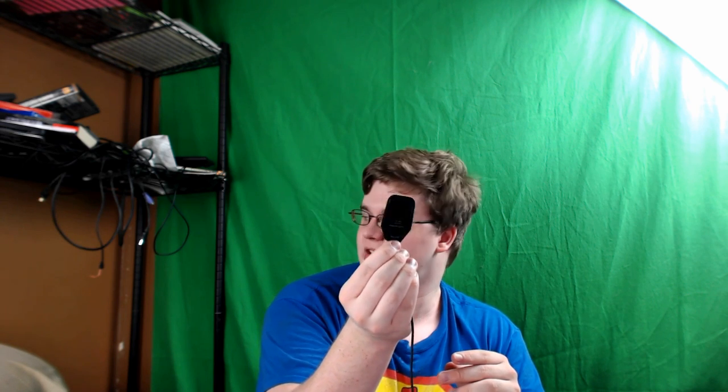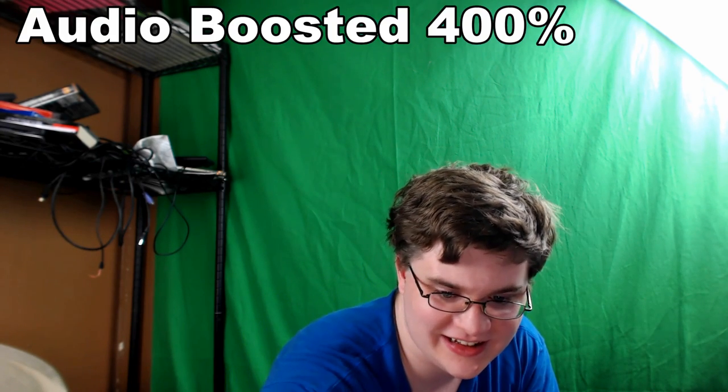What I'm going to do for this is hold it right here and then go like this — just shake and handle it aggressively to test the handling noise.